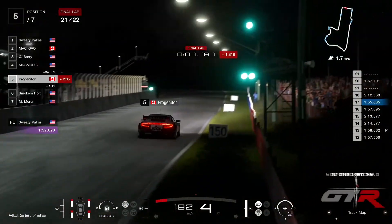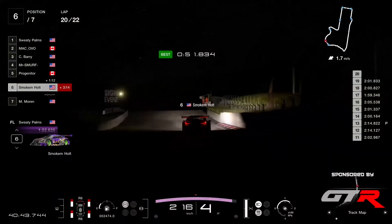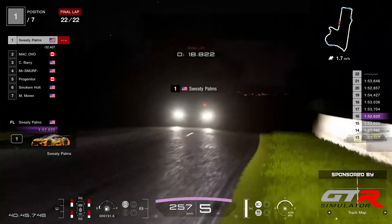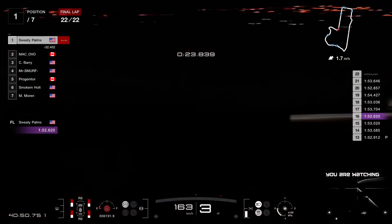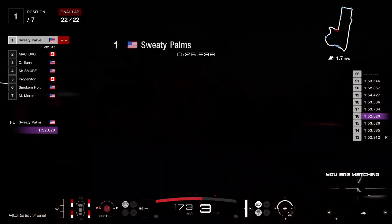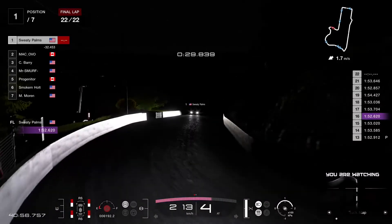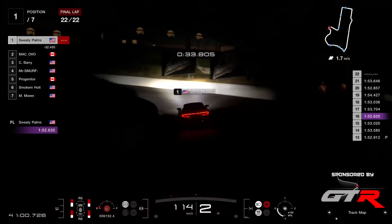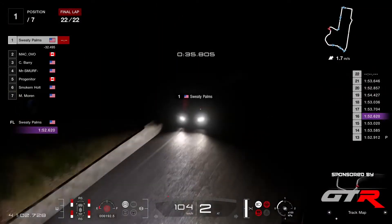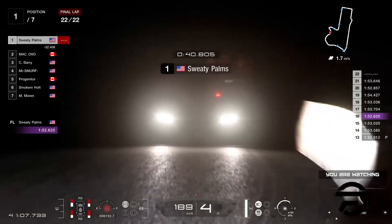Almost got the wall there. It's already the final lap for him because he's a few laps behind. Let's go with our race leader, Sweaty Palms — he's been leading this race from start to finish, no troubles whatsoever. Comes up the hill — he's got the fastest lap as well. Maybe Moran will try to steal that from him, but I don't think he's got enough time.